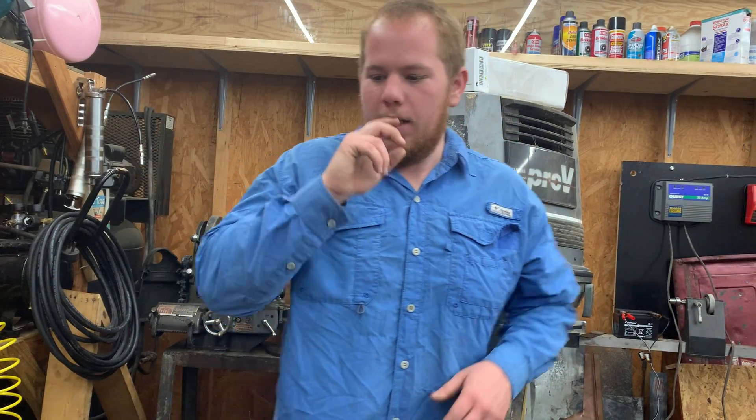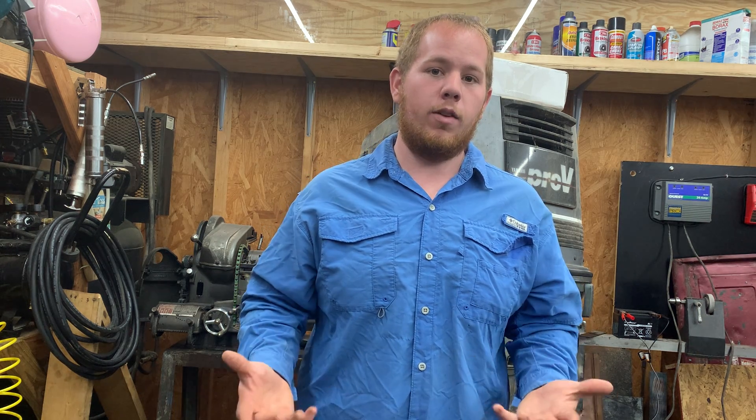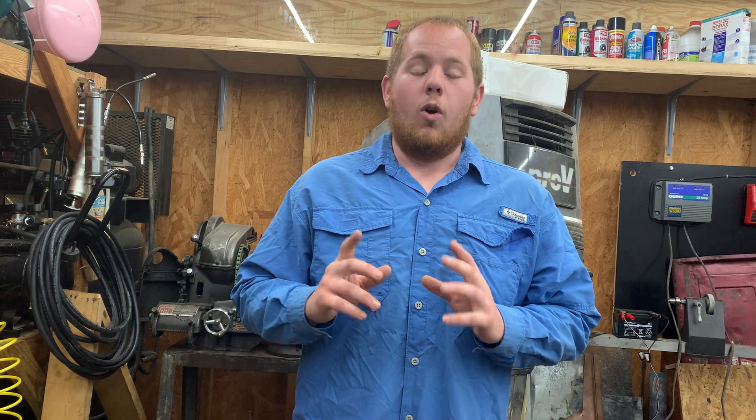Hey guys, welcome back. This will be another video just like the Harbor Freight video. I'm trying to get these out really fast and keep the time down under 30 minutes. This is going to be over the Amazon products I would recommend everyone should have, or think about getting, that I would really highly recommend.